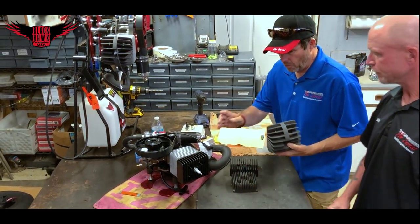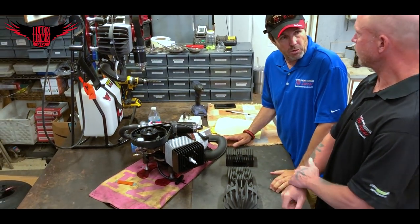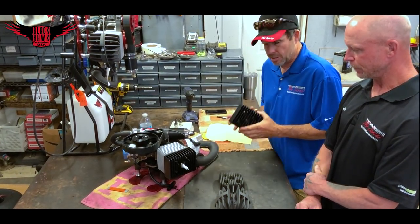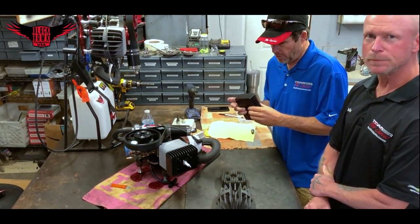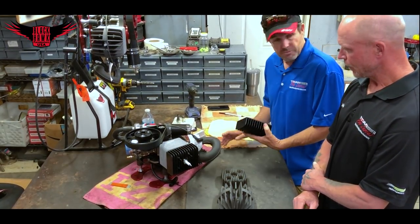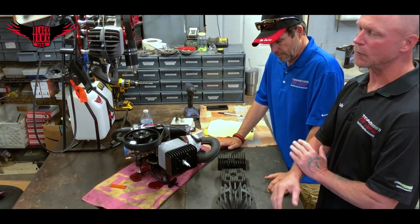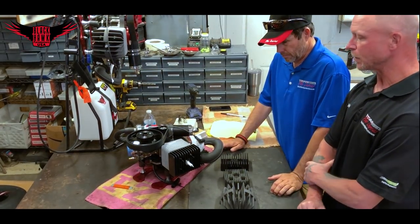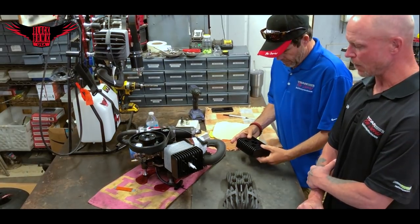We ended up settling on the CNC head for the 125 for a couple of reasons. Obviously it's 40 degrees cooler, but also the stock factory head is quite heavy — there's a significant weight difference. We get a larger cooling area, 40 degrees cooler, and we actually save weight. When we did the porcupine head for the 125, it was a full pound heavier than the CNC head. Since the 125 is our light motor — the motor you put on your back — we made a compromise between cooling and weight.